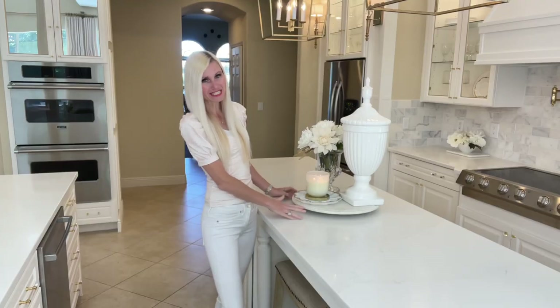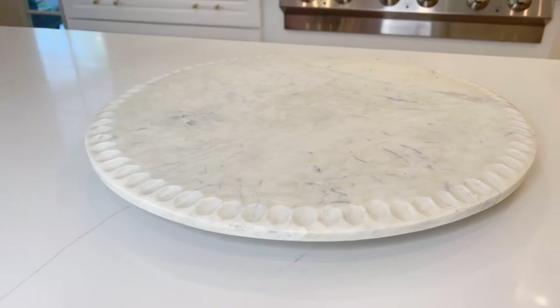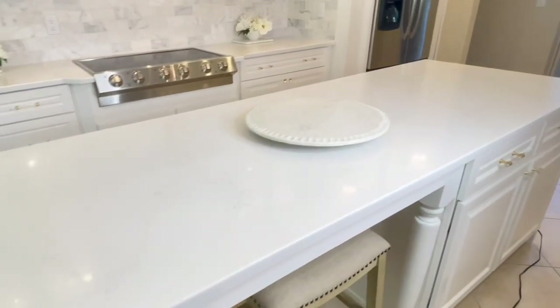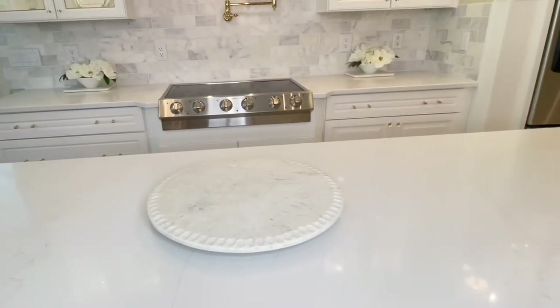The base of my centerpiece is a large marble Lazy Susan. I love using Lazy Susans and large trays because it gives my centerpiece parameters and it also raises it up slightly from the counter.